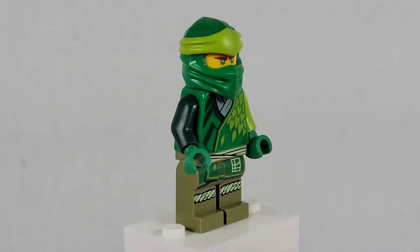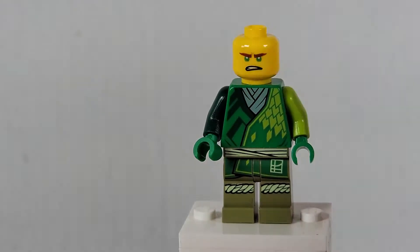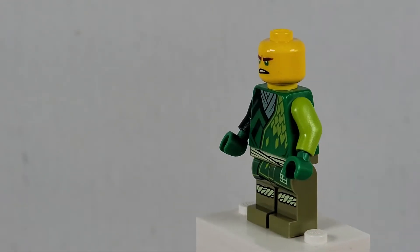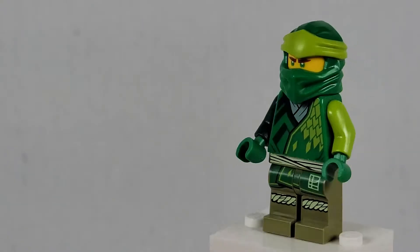Starting off here we have Lloyd. He's very similar to the other ninjas but in green for the green ninja. He has the same old face print — it's a double face print like the others. He has a light color green arm on one side and a dark one for the other. Very nice. He has a sash, waist wrap, and all green legs.